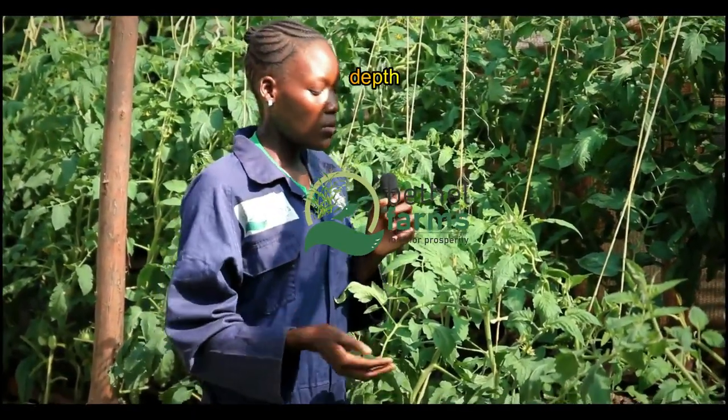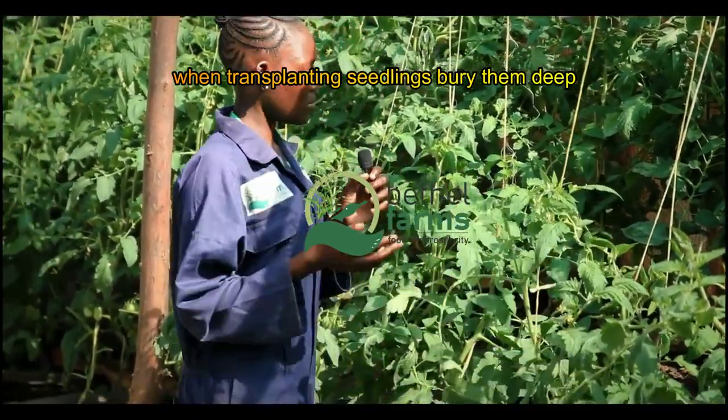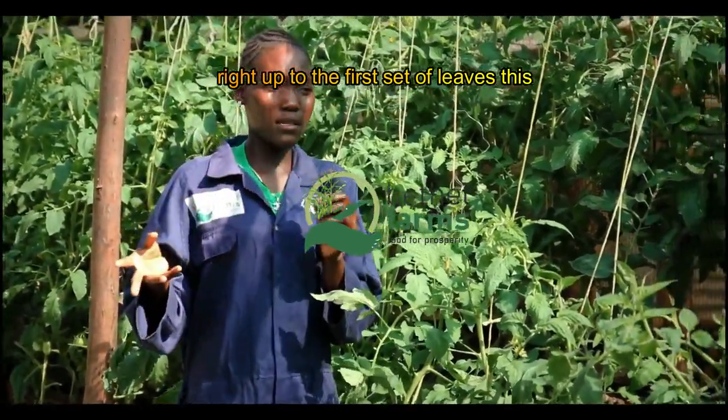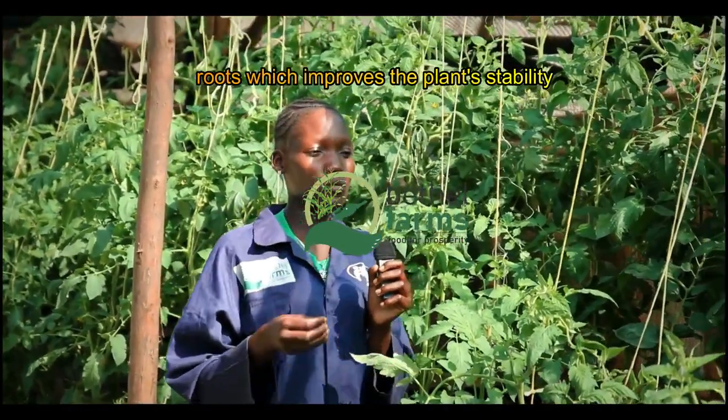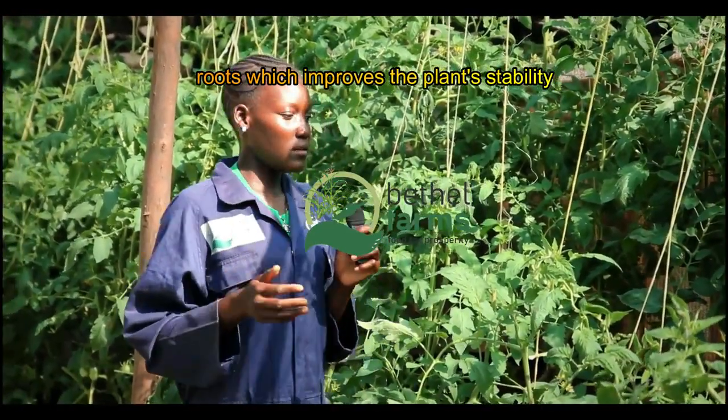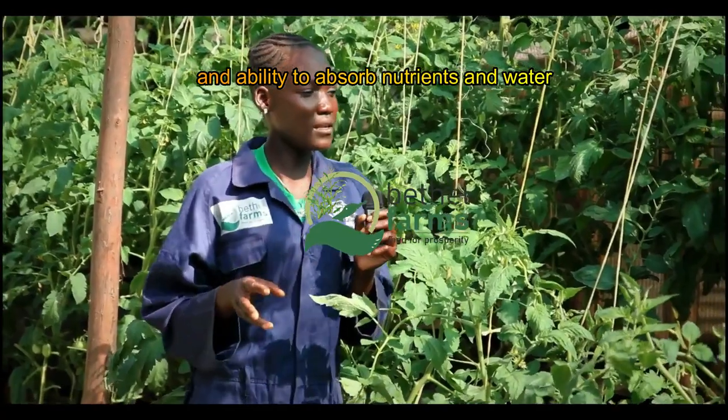When transplanting seedlings, bury them deep, right up to the first set of leaves. This encourages the stem to develop additional roots, which improves the plant's stability and ability to absorb nutrients and water.